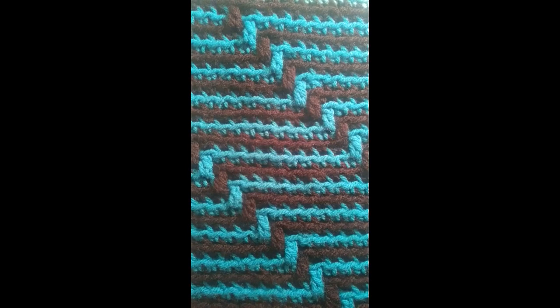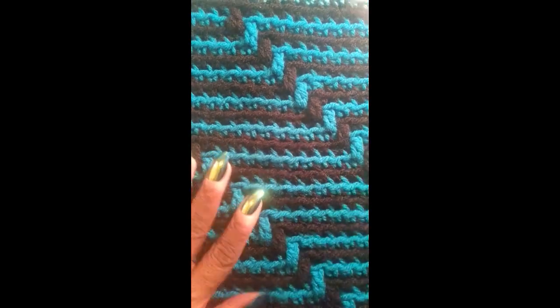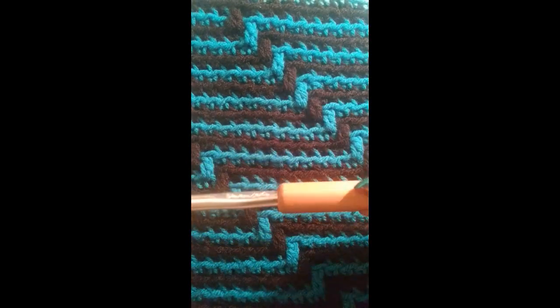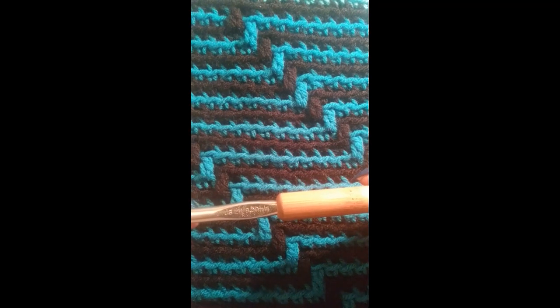Hello everyone. This is Angie from The Comfort in Crocheting. Today I'm going to show you how to create this Mosaic Patra — I'm not sure of the name so I call it the Zig Patra. Today you're going to need an 8mm crochet hook, which is what I have here. It is a Susan Bates, so if you have one grab it. If not, any 8mm crochet hook should work.